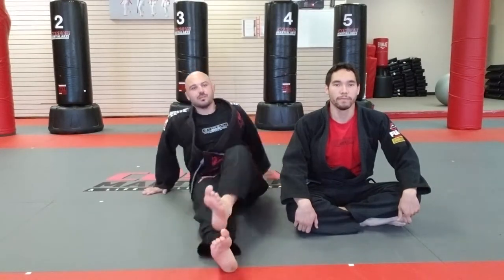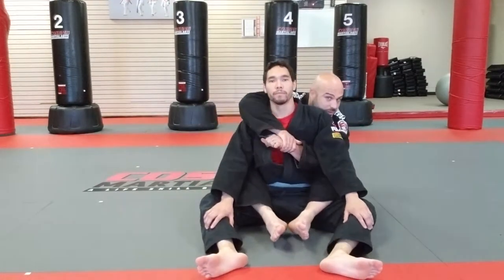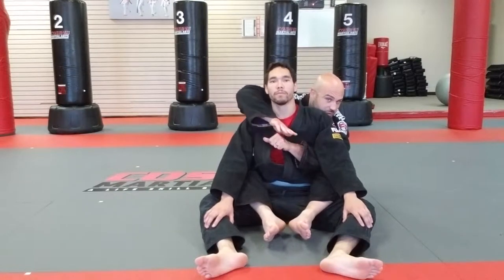Now we're going to do a short choke from the back position. I'm going to take Coach Decatur's back here. I'm going to throw in my hooks. We're going to start in our seat belt position. This short choke is very simple — I'll just show you in full.